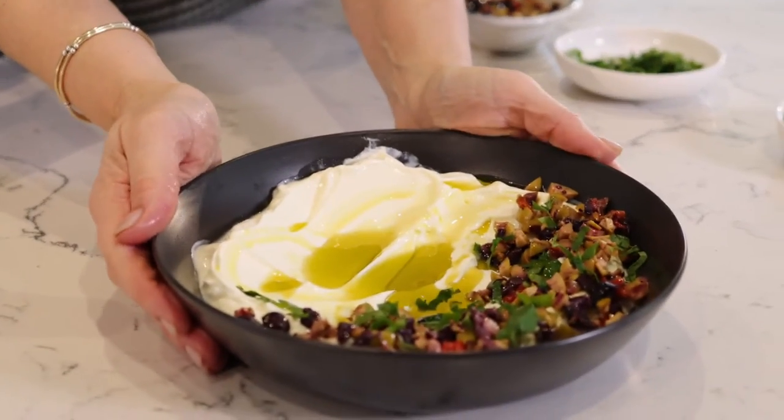And here we go. If you think that looks delicious, wait until you try this labneh in a wrap — but a wrap that's made by Umtada, my mother-in-law, the queen of wraps. You will have one, you will need a nap. So if you love this video, please remember to subscribe, like, and comment. Stay tuned, watch the next video and see Umtada wrapping that labneh up for us.